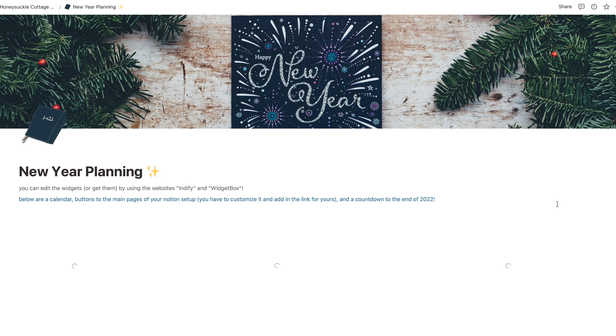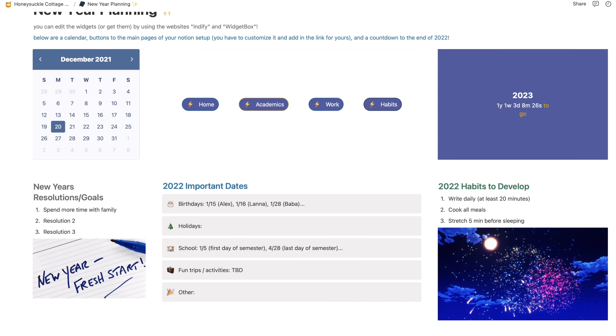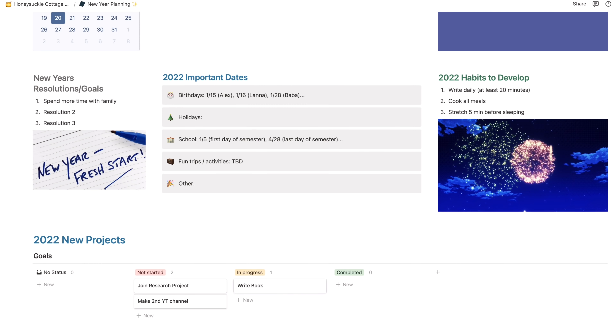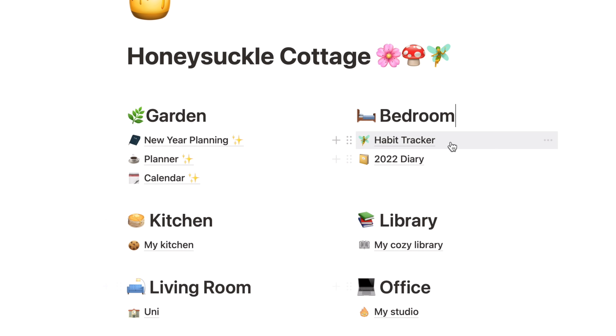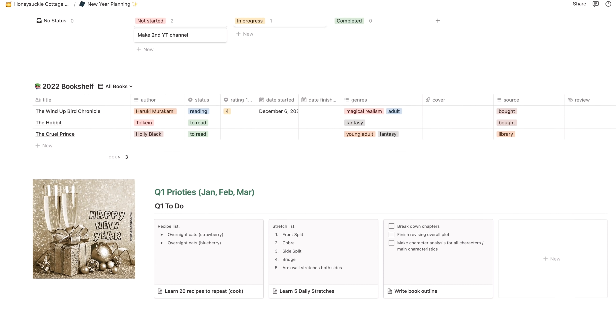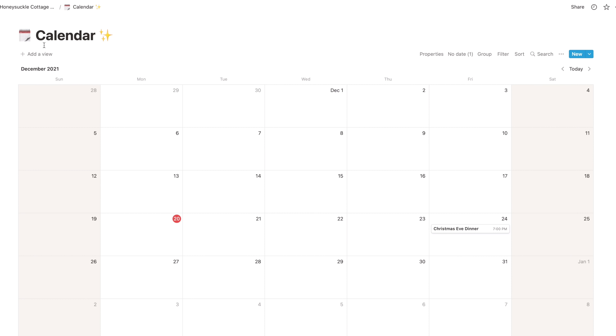I had a lot of fun doing this. It's a template you can use, convert, and change however you'd like. Basically there are different rooms for each area of my life. The garden represents everything external to your life — calendar, external deadlines, and so on.